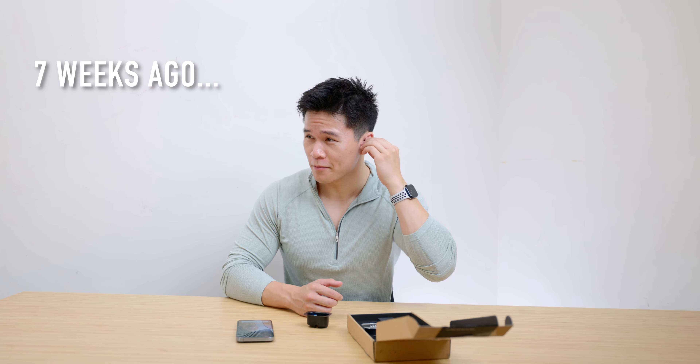So why am I bringing all this up? Well, with the UE Drops we're starting to see the distance between the two divisions of Ultimate Ears come a little bit closer. We have seen custom fit earbuds before on the consumer side with the UE Fits — I actually have a video on those already, link in the description — but the Drops are just on a totally different level.